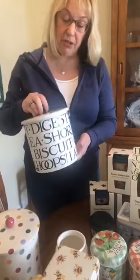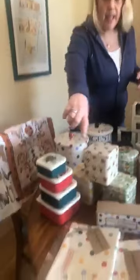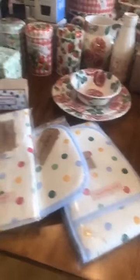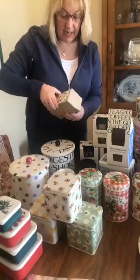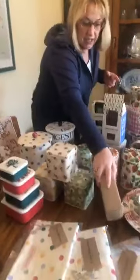We have back in stock the black toast biscuit barrel, which has always been very popular, and the classic polka dot one which wasn't around for a while but is now available again if you collect the classic polka dot. Along with that, we've got the linens back, which we're excited about because they weren't available for a while — a tea towel, an apron, an oven mitt, and a double oven glove in the polka dot. And three egg cups which come in a nice box. Polka dot was the absolute original range and it still goes strong.